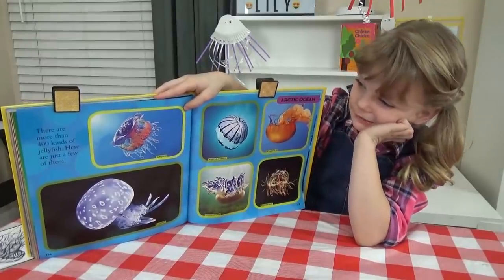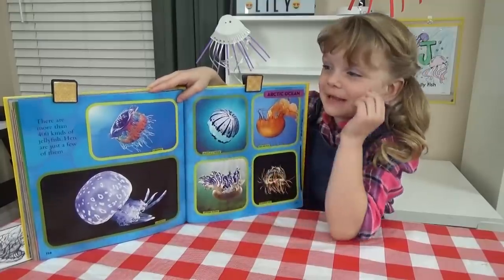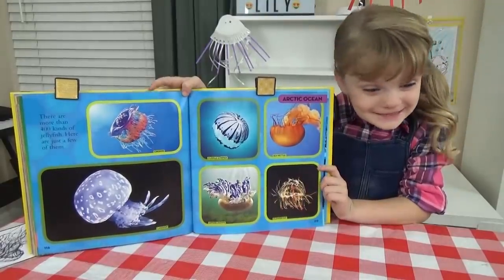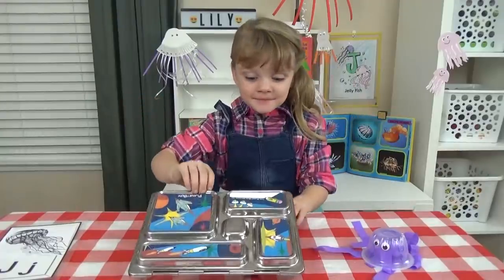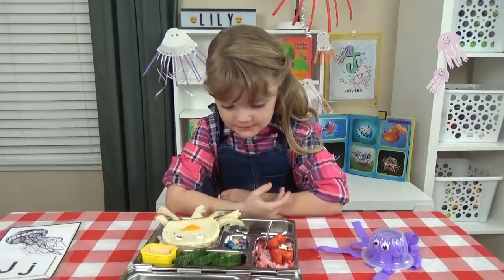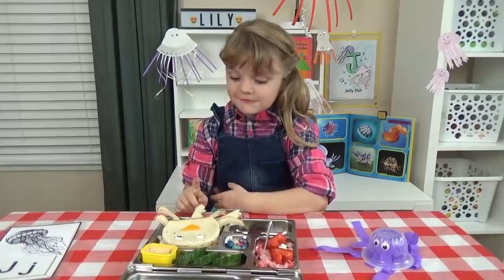Jellyfish look kind of weird, especially that one. It looks pretty, but kind of weird. Did you know there's over 400 kinds of jellyfish? I didn't know that. It's lunch time! There is jello salad, some J cucumbers, some jelly beans, jerky, and a jellyfish sandwich.